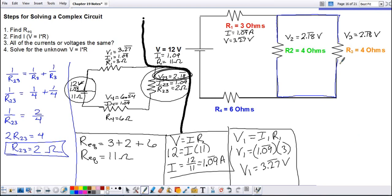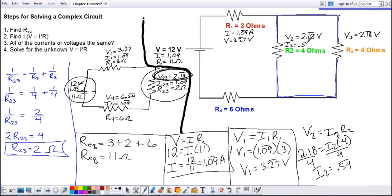Now we need to find the individual currents for resistors two and three using Ohm's law. V₂ equals I₂ times R₂, so 2.18 equals I₂ times four. Dividing by four gives current two as 0.54 repeating amps. Doing the same for resistor three gives the same result — 0.54 amps — because the resistances were equal. In other problems the resistances may differ and currents will be different, but importantly the two currents should always add up to the combined current of 1.09 amps.